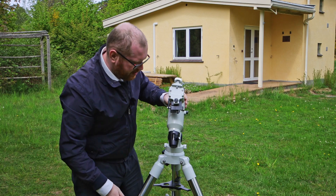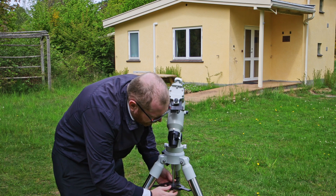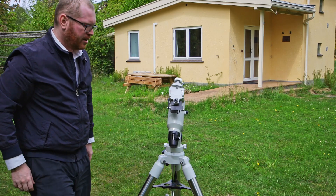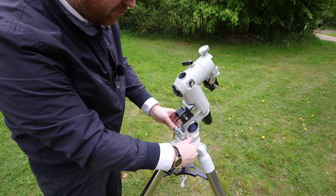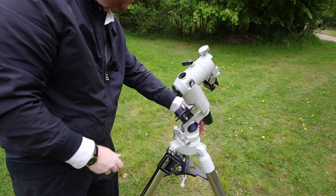Just finger tight. If you have a center plate as I have here, I attach mine afterwards — just tighten that in now to keep it nice and centered. We can now go ahead and tighten the azimuth screws back in for now. We're going to adjust all of this later.